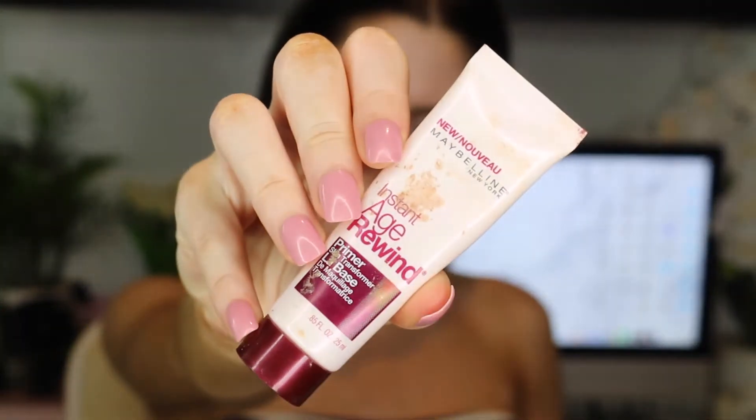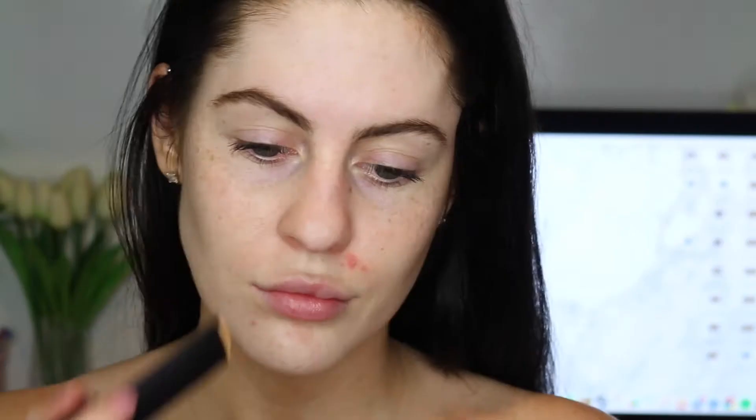So we're going to start with our face as usual. We're going to use the Maybelline Instant Adrienne Primer. My face is still messed up from that Rimmel Preppin' Prime or whatever it is — it is like horrific. It's burnt a hole in my face.